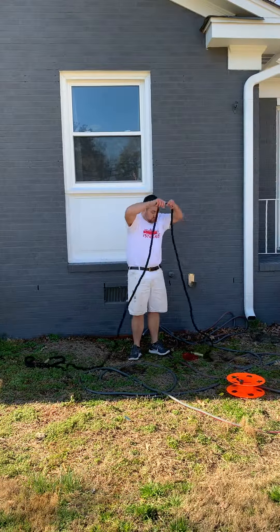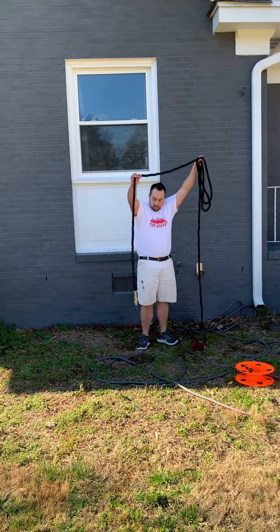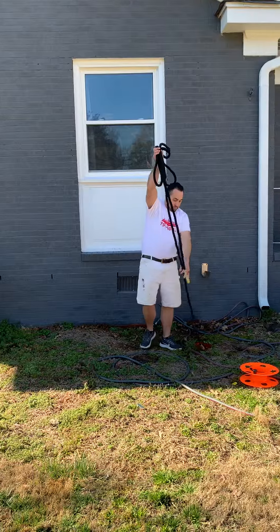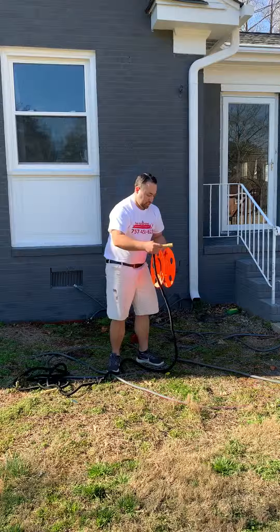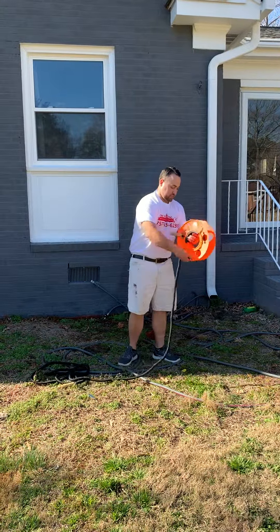I'm going to lift the hose up just to make sure that everything gets out — you can see water coming out of there. I like to just empty the hose out before I stick it on the reel. Then once again, put it on the reel just like your extension cord.